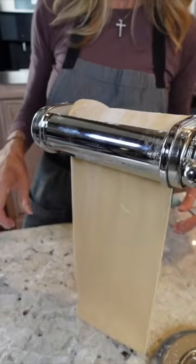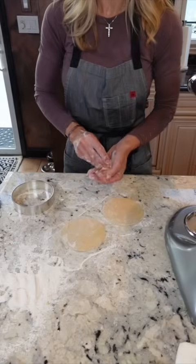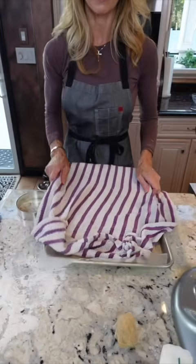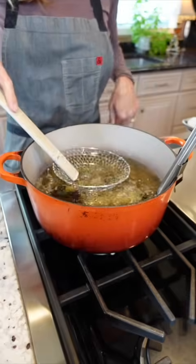Roll out the dough to number 6 on a pasta machine. Take a four and a quarter inch ring mold and cut your circles. Re-roll the remaining scraps until you use all the dough — keep covered so they don't dry out. Brush with egg whites, drop the dough around a cannoli mold, and seal it closed. Hold them down so they don't bobble and fry for two minutes until golden.